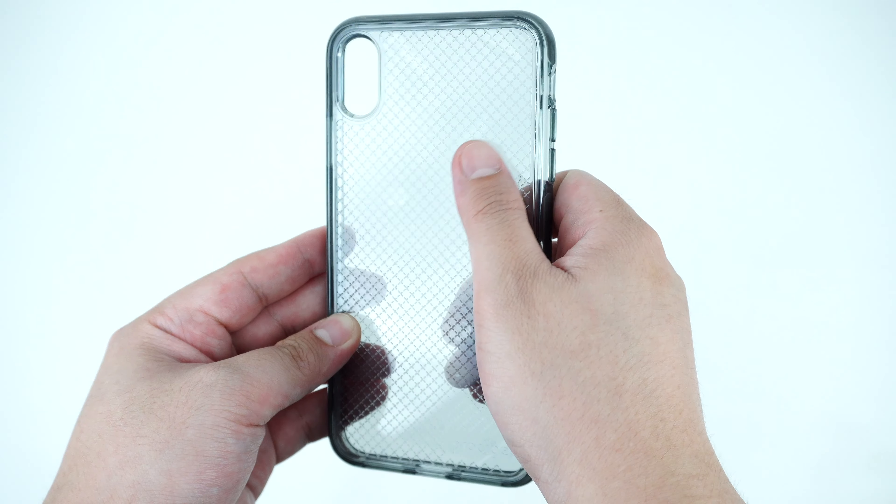It's a one-piece protective case made with clear durable TPU rubber material that has a rigid texture design on the exterior, giving it a good amount of grip when holding the device.